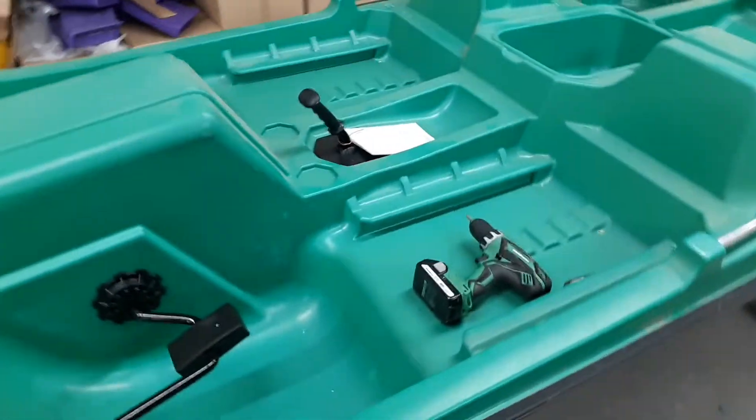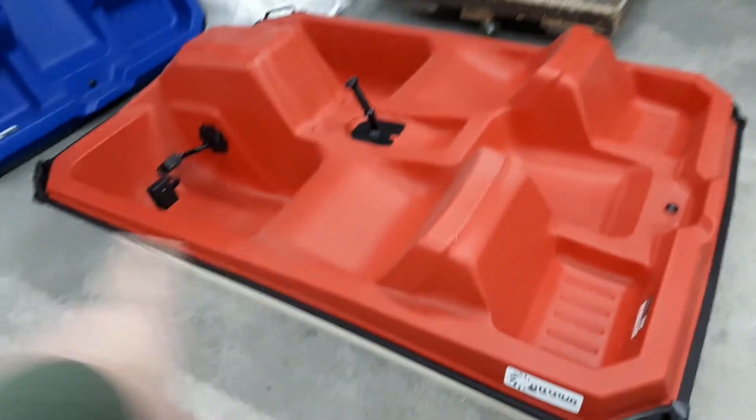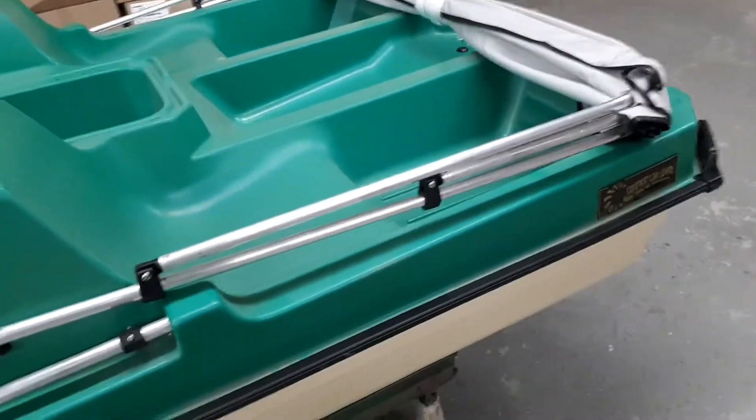Essentially there's going to be two size canopies. One goes on the big ones and one goes on only the small ones. The small ones are anything around 77 inches in length and are going to get the small canopy. This boat is actually going to get the larger canopy, which has three bars. The smaller one has two.